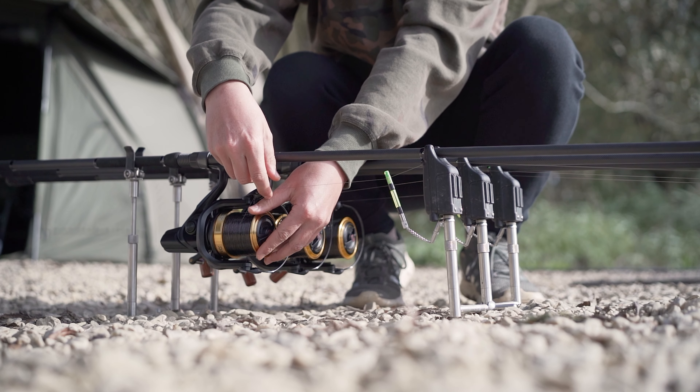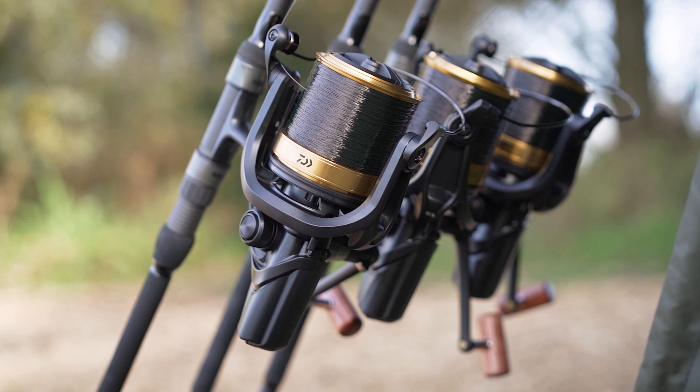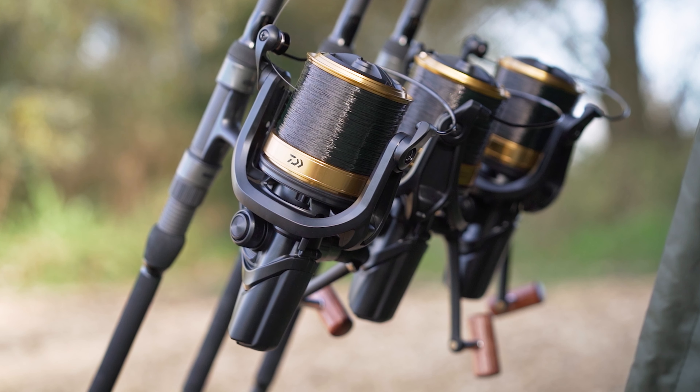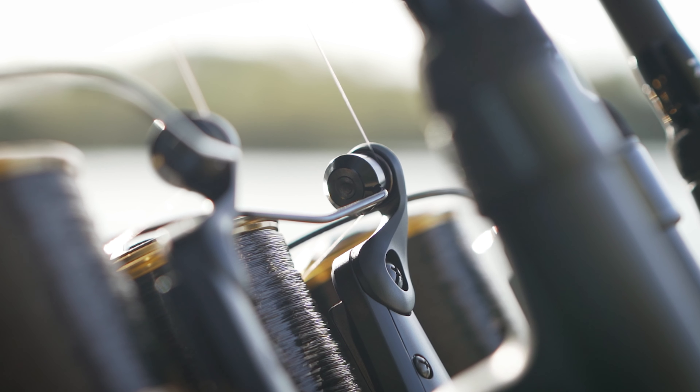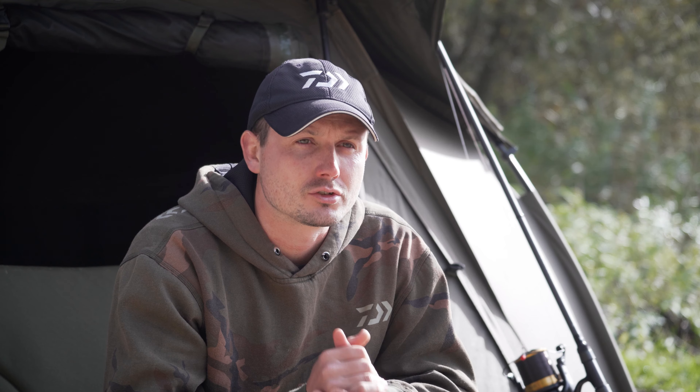First up is the Zion V air rotor. This is a new material and technology specifically developed by Daiwa that results in a lighter, stronger material that is more durable and resistant to stress.